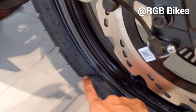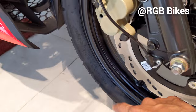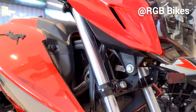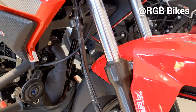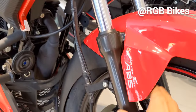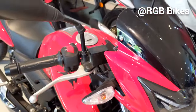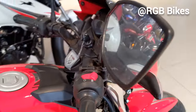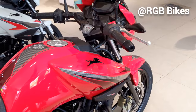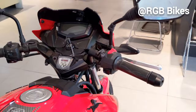The alloy wheels are glossy finished. You get an ABS ring on the front. The front tire is 90-90-17 and is tubeless. The rear tire is also tubeless. The front suspension is telescopic. Unlike competitors like Hero Xtreme and Bajaj Pulsar N160 and NS160, this bike does not get upside-down forks.